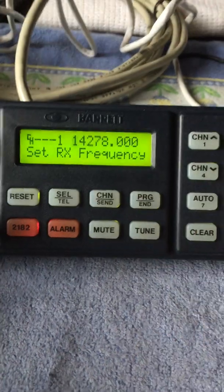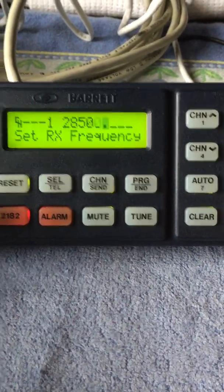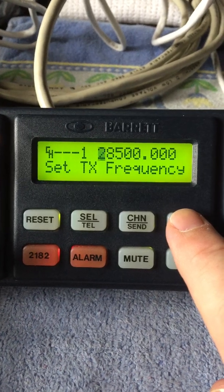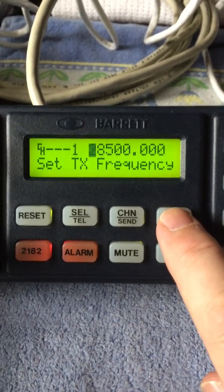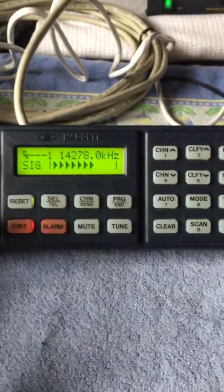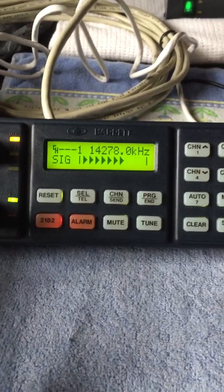If you go in and enter 28500 for the receive frequency and then press transmit, it wouldn't take that — it would just reset to 26 megahertz as the highest frequency. I knew there was something wrong with it, but I was hoping it was just a configuration setting, and thankfully it was.